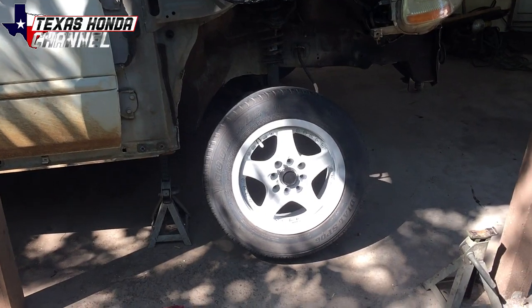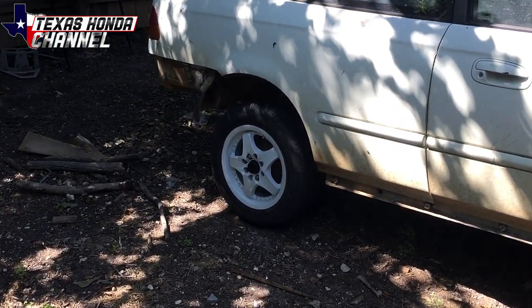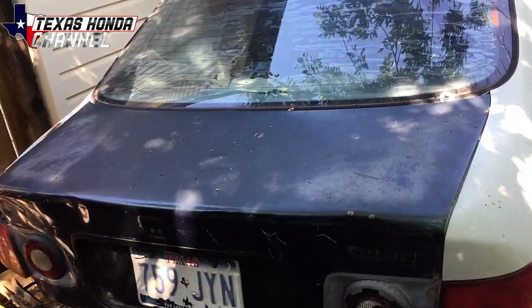But I might sell these, so if you're not on the Texas Honda Channel's buy, sell, trade group on Facebook, look it up. This is what it should look like — just send the request and I'll accept it. Just no drama in the group, guys.